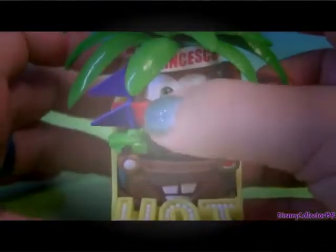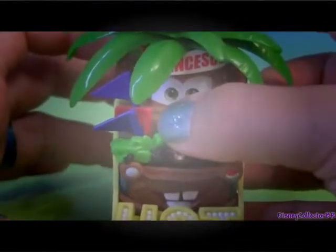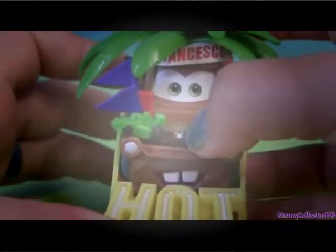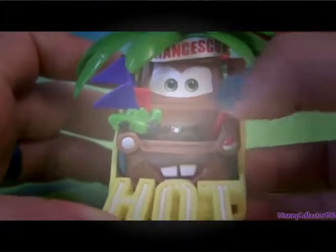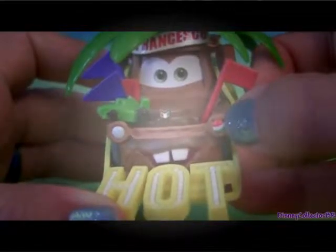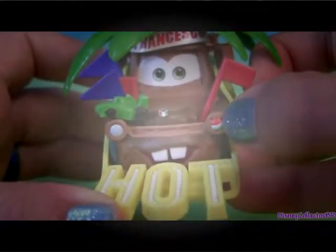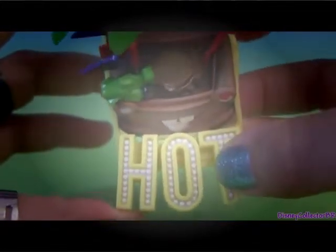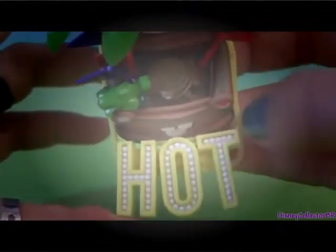You can see that Mater came with a little miniature of Francesco. On Mater's engine there's a little Italian flag, and also the Italian flag colors right here on Mater's light. He came with this really big hot sign, just like you see him in the movie.